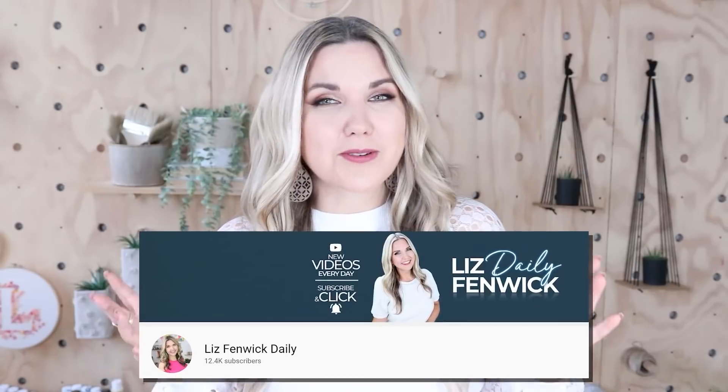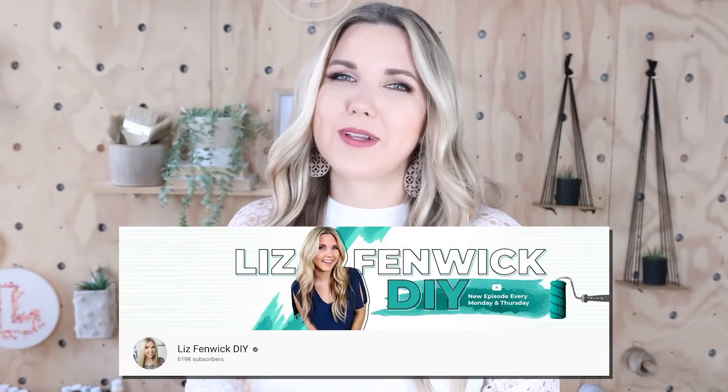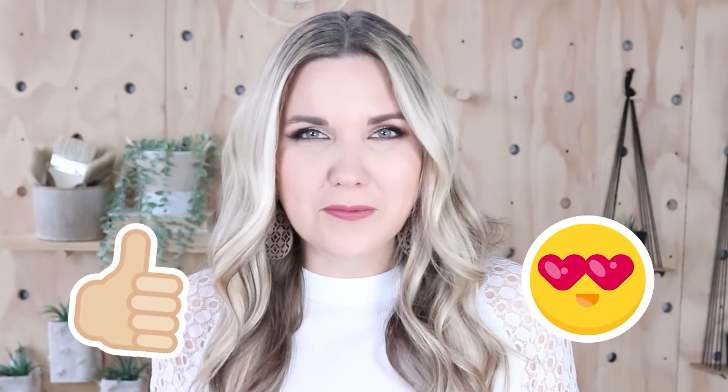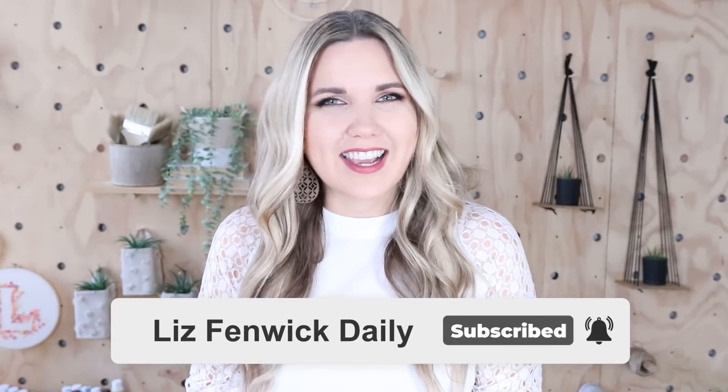I'm Liz and you're watching my second DIY channel where I post daily DIY videos. You may be familiar with my main channel, Liz Spivik DIY, but I'm glad you found me over here. Make sure that you're subscribed so you get notified every day when I post a new daily DIY video.